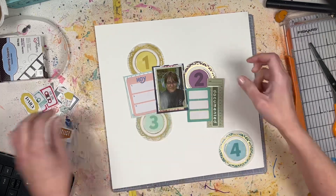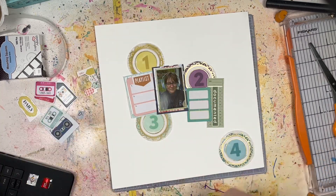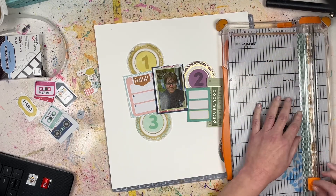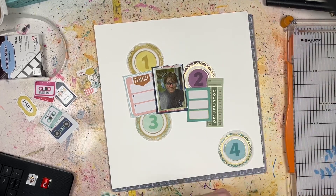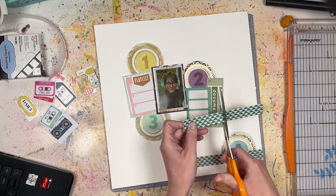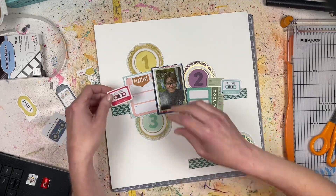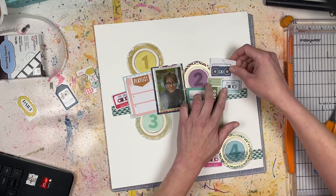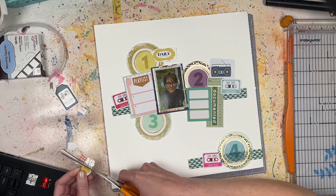I also went through my stash and found some musical pieces. There's a sticker from Pink Fresh that says 'playlist,' and some cassette tapes from an old Doodlebug Designs Valentine's Day collection that I never used — they were just in my random embellishment drawer. I pulled those out even though one says 'our song' and 'love song' — they're mixed tapes, so I don't really care. There's also a sticker from the Simple Stories summer sticker book of a boom box.